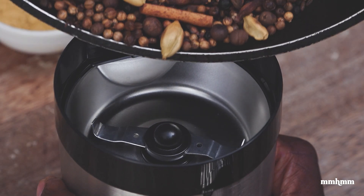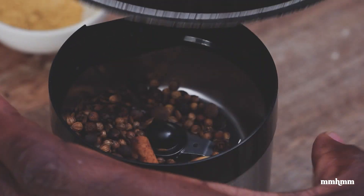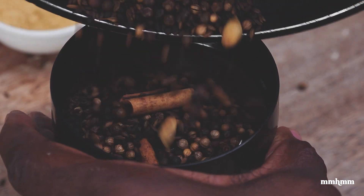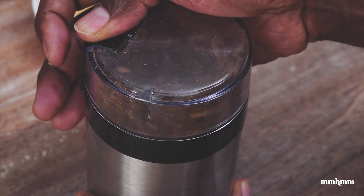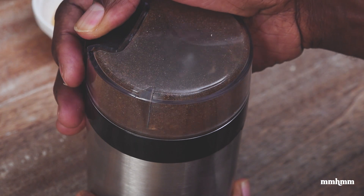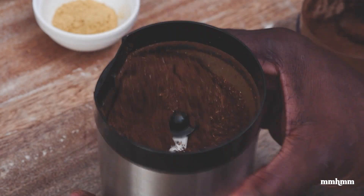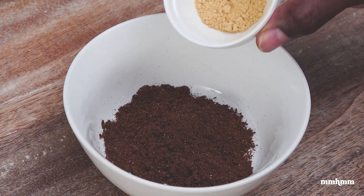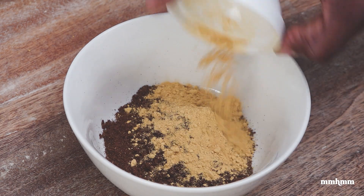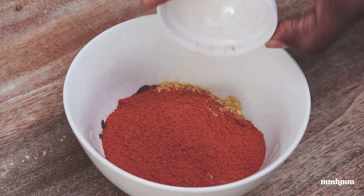Now I'm adding my spices into the spice grinder. I'm going to grind this until it's a fine powder. Now I'm going to add the ground spices to the bowl. And now we're adding some ginger powder, garlic powder, paprika, and cayenne pepper.